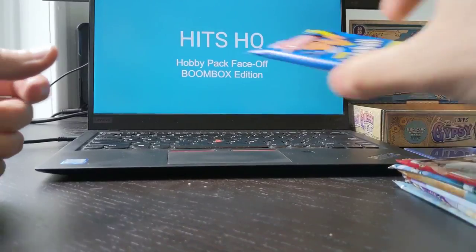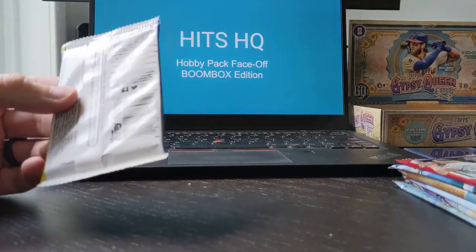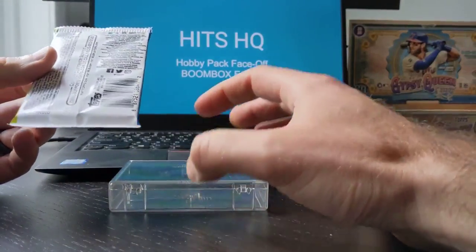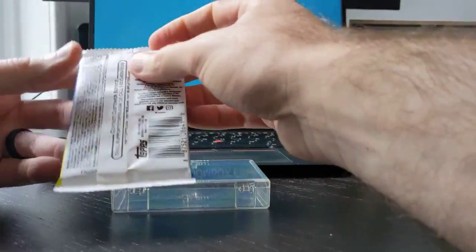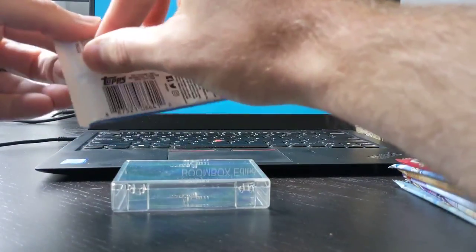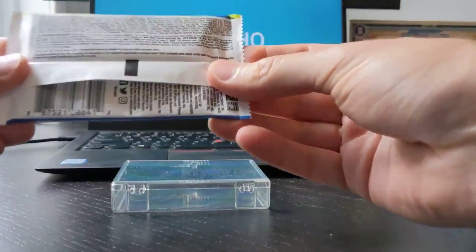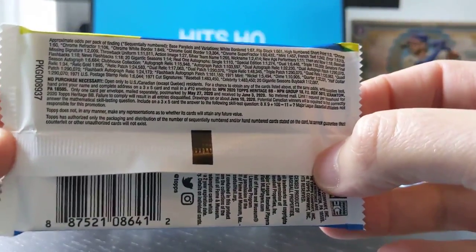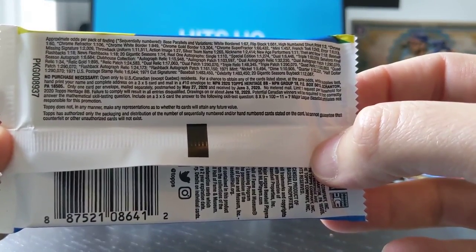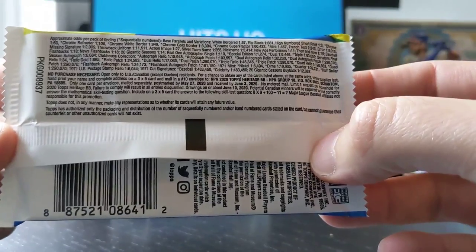We'll start off with the 2020 Topps Heritage Hobby Pack. What I'm going to do here is put them on screen instead of going through them too quickly. I've been watching a bunch of breaks and one of the things I wish they did was go through the packs a little bit slower. For any of you wondering, I'm going to put the odds on screen just for two seconds — I know a lot of people are wondering what the odds might be on some of these.